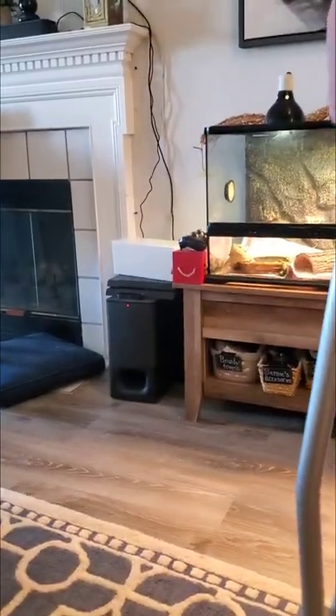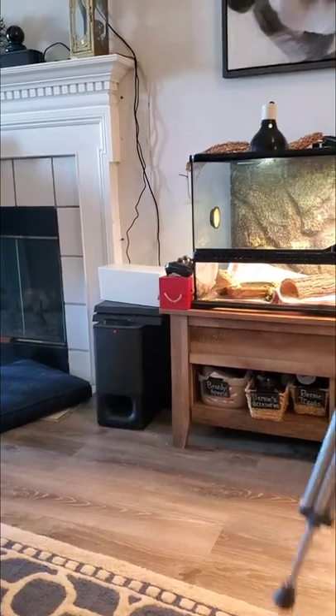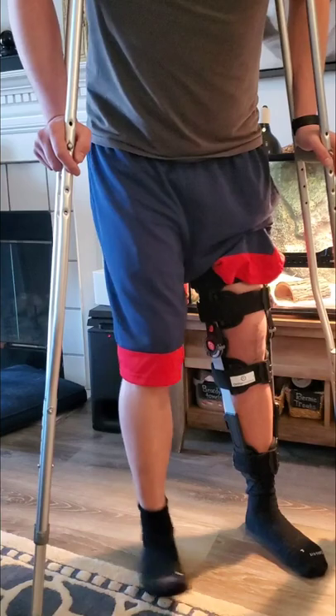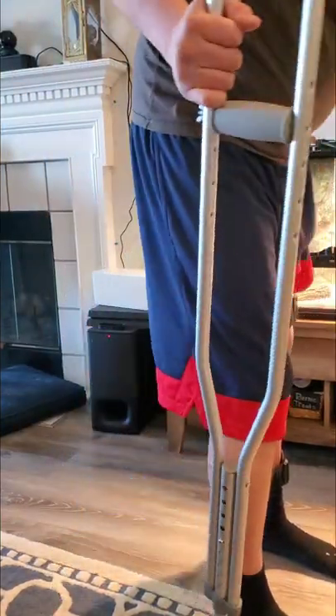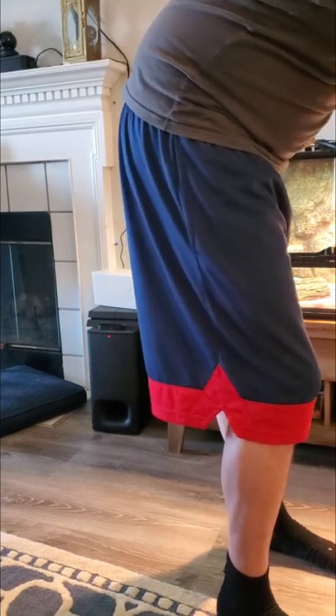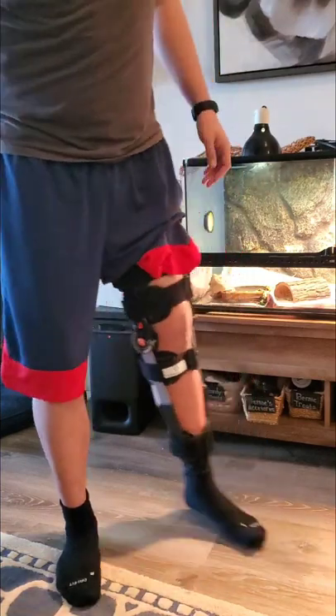Now I'm at 23 days. Around 17 days is when it got better to where I wasn't measuring improvement every single day. With physical therapy now at three weeks, I actually don't really need the crutches to hobble around anymore. That started around five days ago, maybe three days ago.